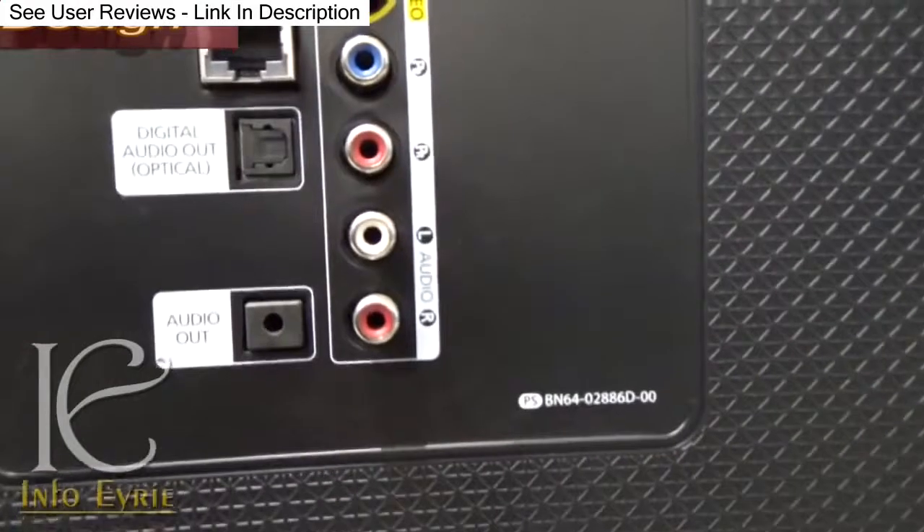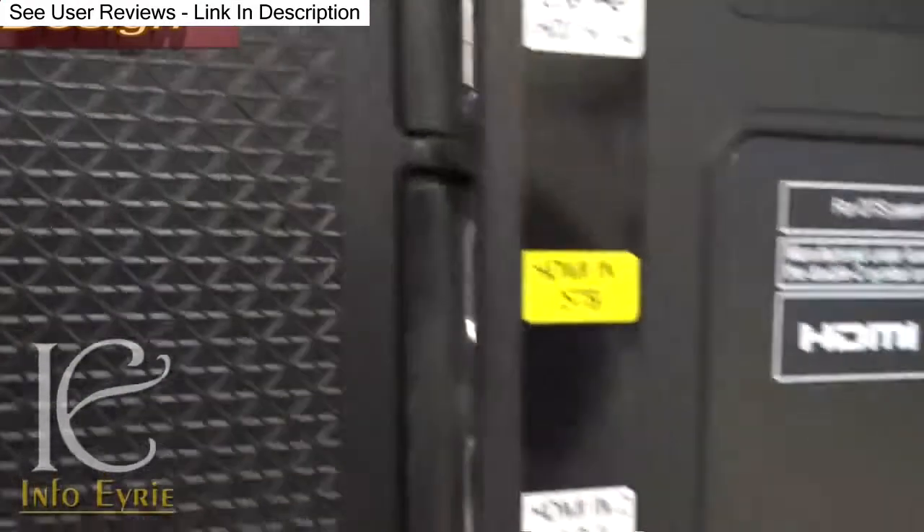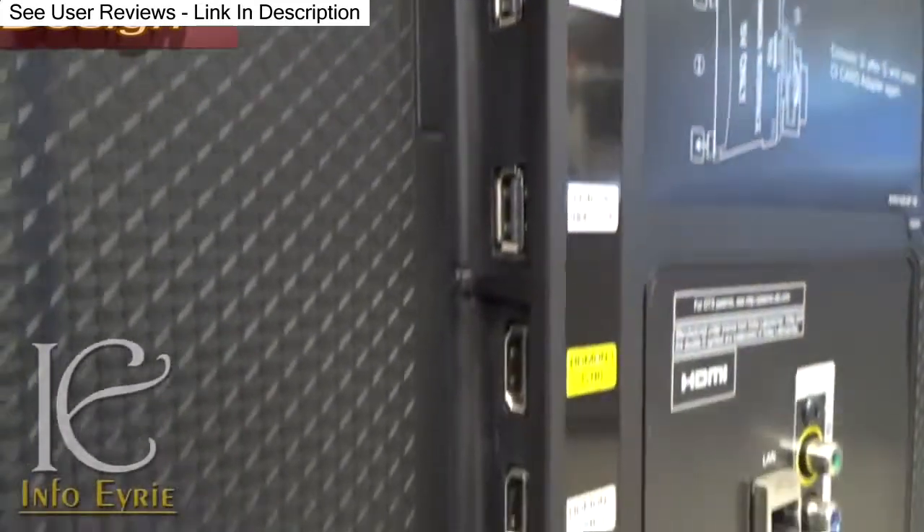There are three HDMI ports, two USB ports, one composite in, one mini audio out jack, and a dongle-ready port.